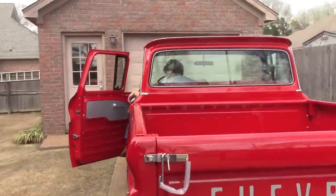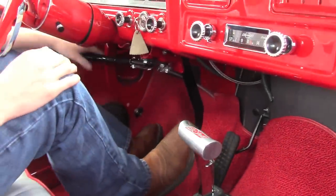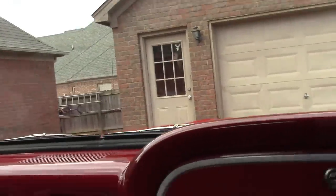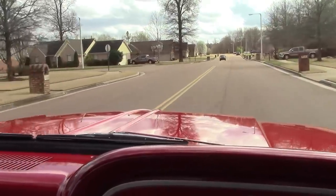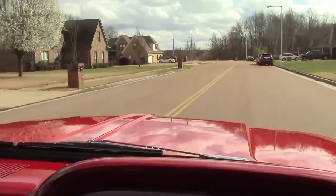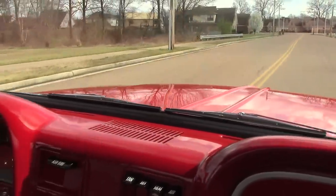All right, here we go — we're going for a cruise. You ready? Yeah, let's go. Where are you going? I don't think I'll go up that way — we're going to go up that way. Let's go.